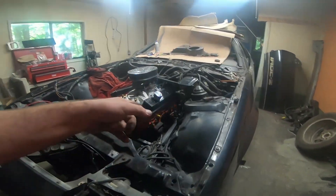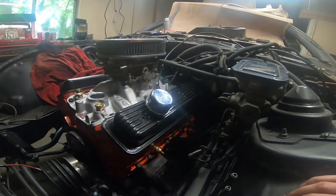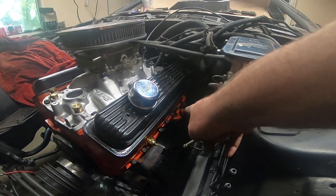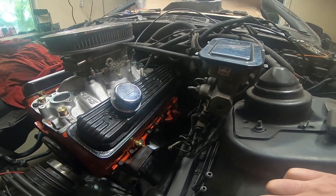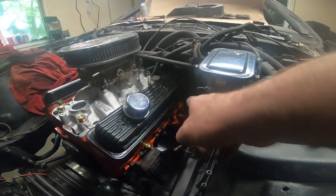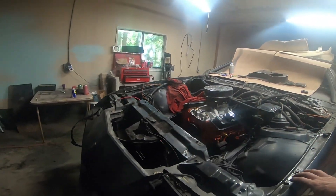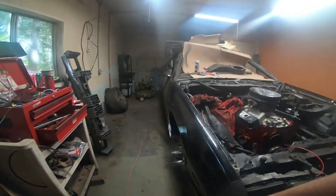I don't know why the Edelbrock has so many ports. I am going to put my thermostat sensor right here, I'm going to use the one on the block, and then down there I'm taking that sensor off and putting the oil sensor there — so water and oil covered.